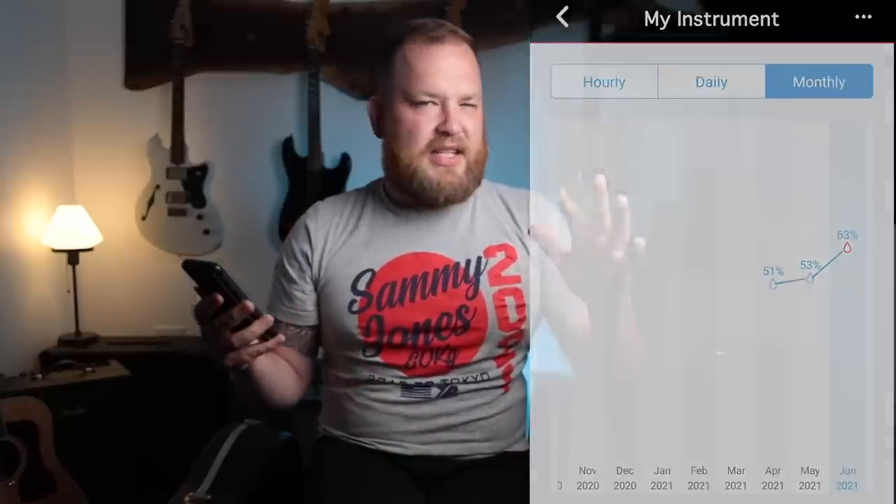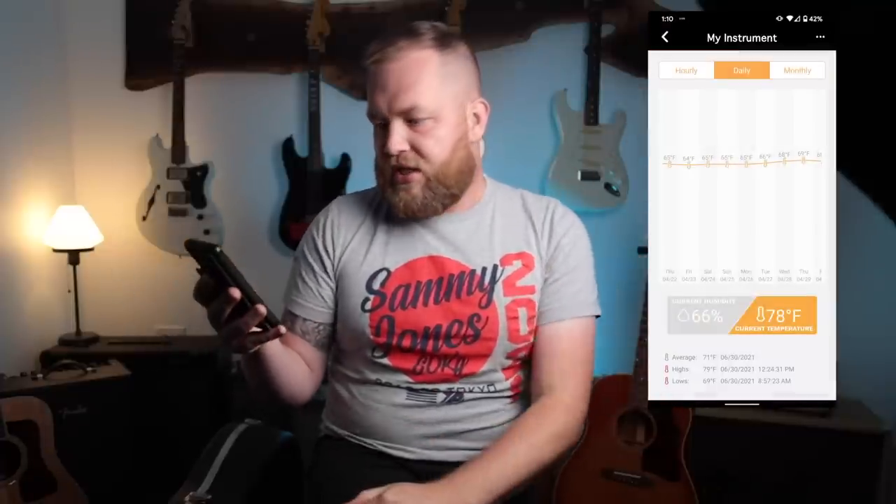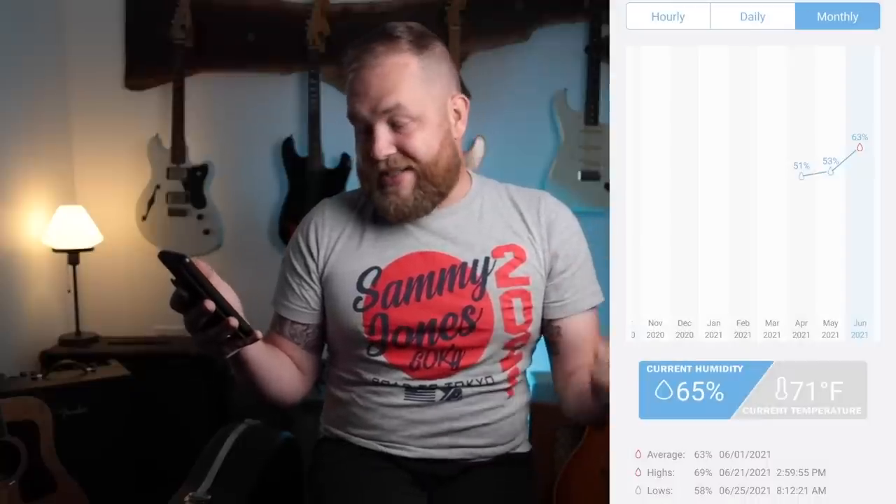As I look through the data, I love looking at the monthly view. This guitar when I started was around 40% humidity — it was just dry and buzzy and not good. I eventually got it into the 60s, which is where I like getting guitars in the summer — 50–60% is pretty good. The average humidity was 63%, the highest was 69% — I've had ridiculously humid days and had to bring a dehumidifier in. The low was 58%. My lowest temperature was 65 degrees and highest was 78 degrees.